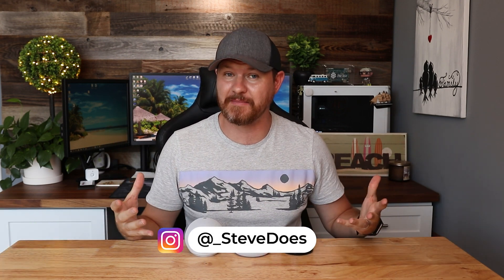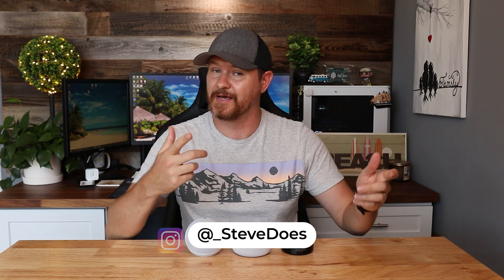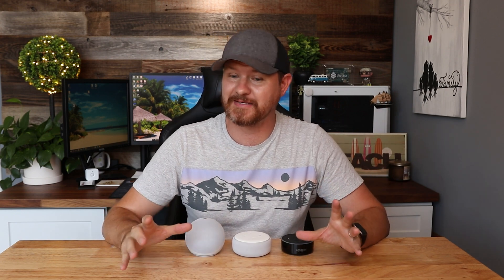Hey everybody, welcome back to another video. Whether you are getting rid of your Echo Dots, want to repurpose them, give them away, or maybe trading them in to upgrade to another device — I would recommend trading it into the Amazon website to pick up the newest version and get some value out of these. But with that said, here's how to reset these.